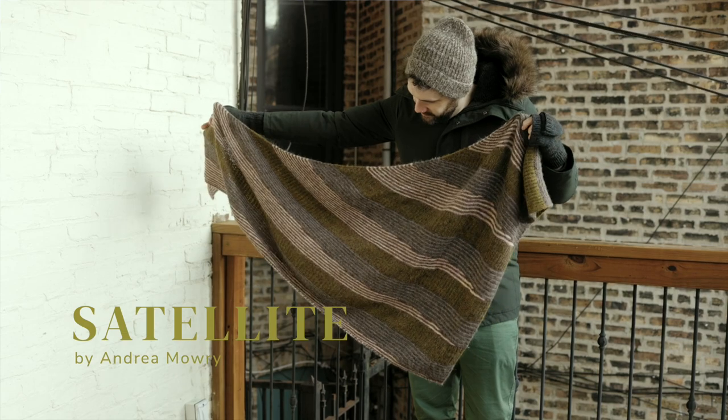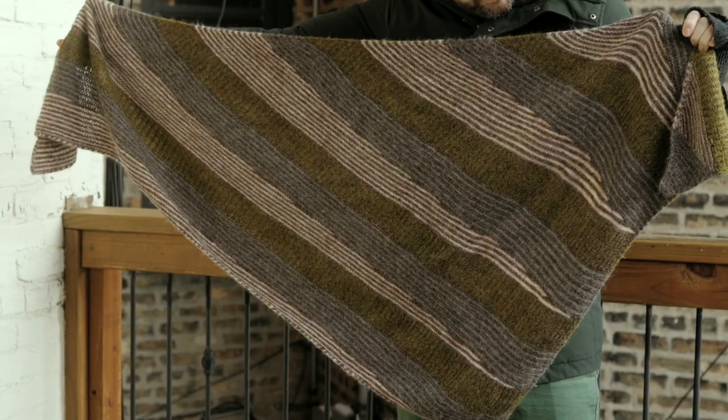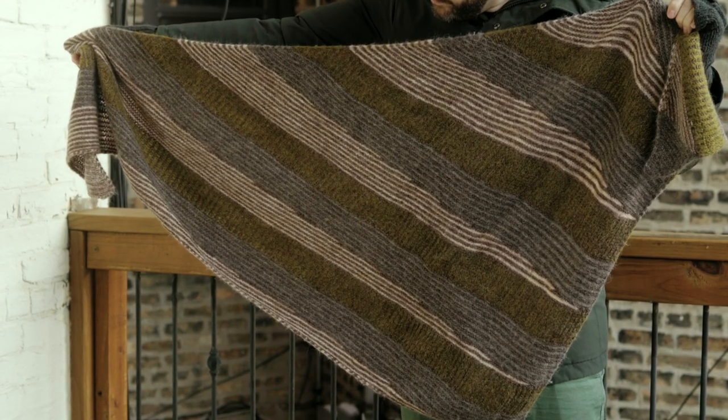The second shawl I ever knit is the Satellite Shawl by Andrea Mowry. It's a very generously sized fingering weight shawl that uses basic garter stitch, basic brioche, and some short row wedges to achieve a really graphic and complex look that wasn't difficult to pull off. It was only my second brioche project and I didn't have any trouble with the brioche sections. I had a lot of fun knitting it because all the garter stitch was super mindless, but it didn't last too long before doing something more interesting.